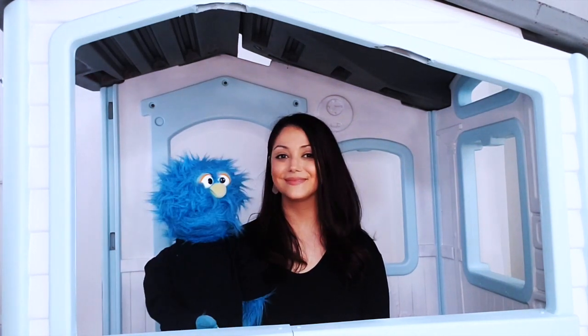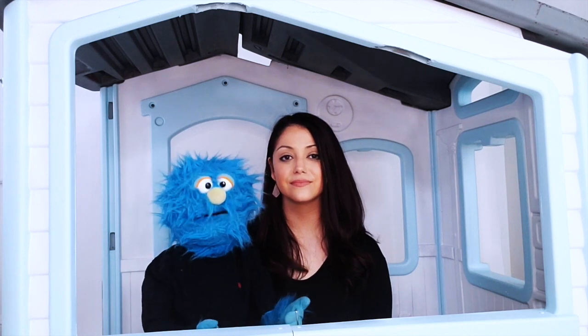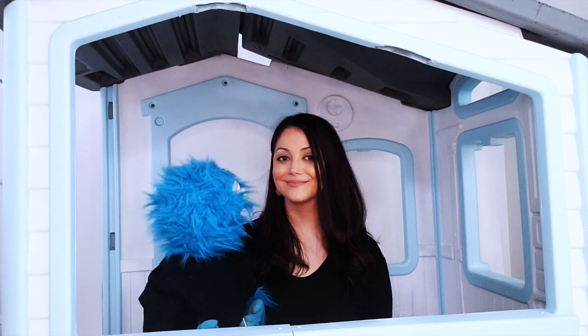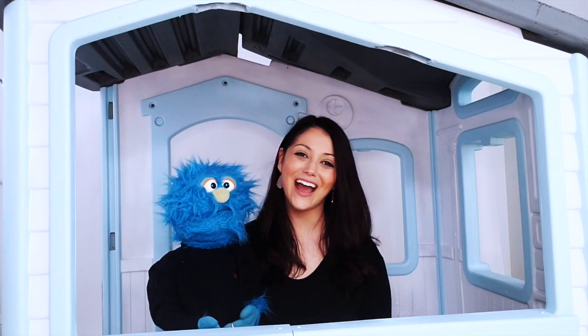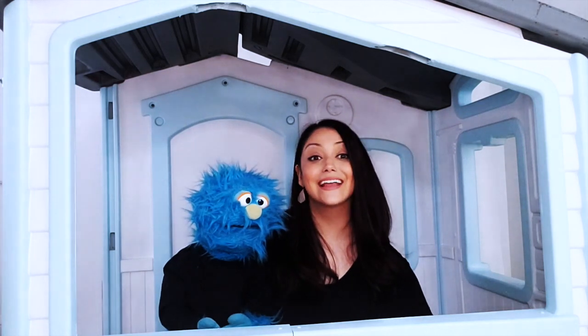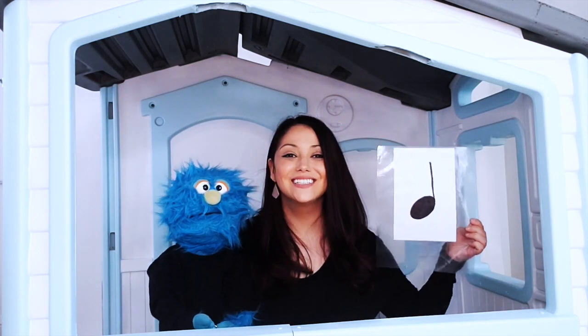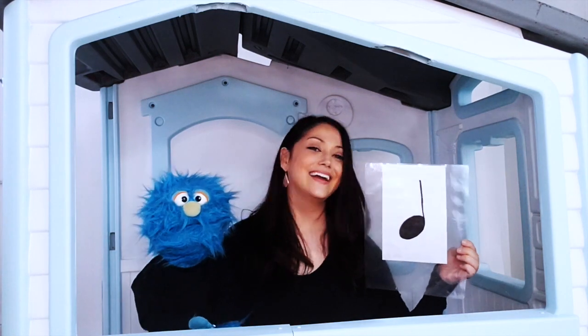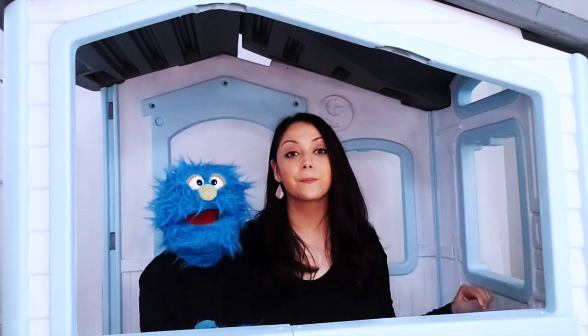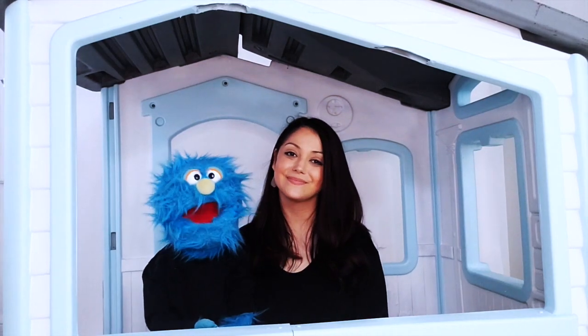What are quarter notes, Miss Liz? Are they like notes that you send to your friends in the mail that have quarters in them, like 25 cents? No Kyle, a quarter note is a note in music that gets one count. So we count one, or ta. So I was singing a bunch of quarter notes in a row. Oh, that makes so much more sense.